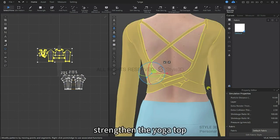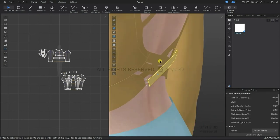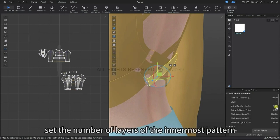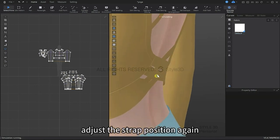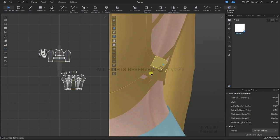I'm going to right click and then strengthen the yoga top. I'm going to move the binding pieces and place them in a front and back kind of order to create a weave effect. In the property editor, let's set the number of layers in the outermost pattern to 1, and the number of layers in the innermost pattern to minus 1. I'm going to simulate this again and adjust the strap position while simulating. After confirming this is the look I want, I'm going to set the number of layers back to 0.